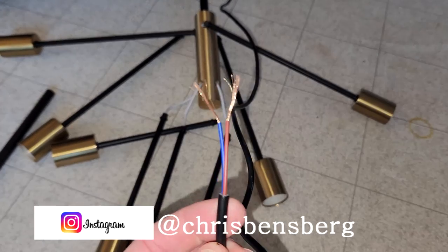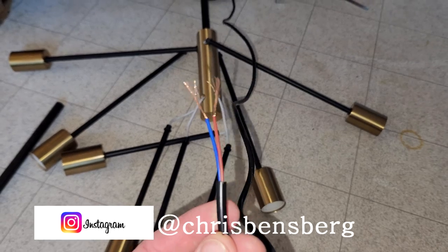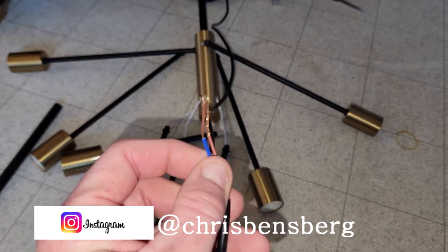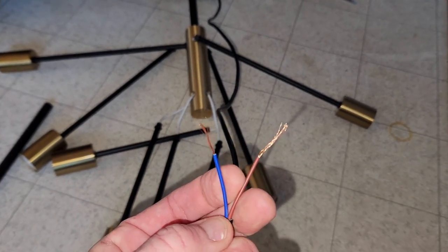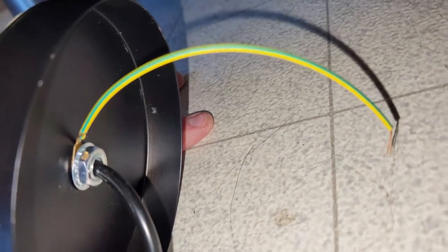Hey, what's going on guys. Going to make a quick video about your pendant light you bought on Wayfair, Amazon, or wherever that might be. This is not for a fan, this is for a pendant light, and the wiring is a red and blue. You might have a ground coming out of this, but in my case I have a little ground washer wire that is green and yellow stripe.